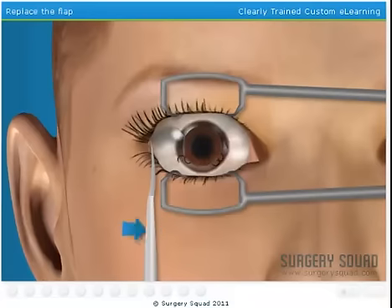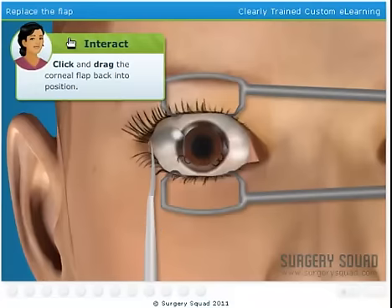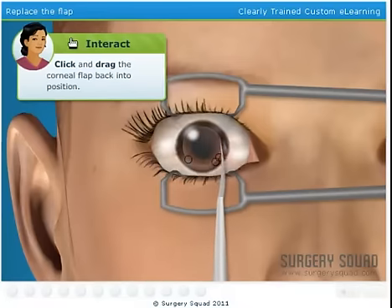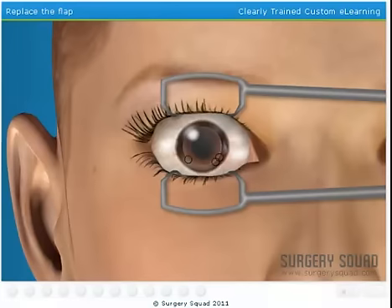Please fold the corneal flap back into the original position, making sure our ink guides match up. Nicely done. While you were working, I went ahead and took care of the other eye. We will observe our patient for several minutes to assure the corneas bond correctly. The cornea is quite amazing in this respect — it will be bonded back to each eye in moments.